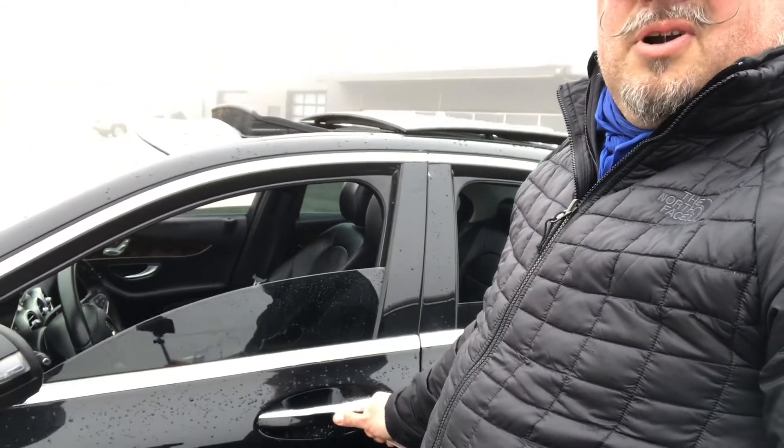What I'm gonna do is put my thumb right here, lock my car, and roll up the windows and close up the top at the same time. Look at that — just by the touch of the thumb.